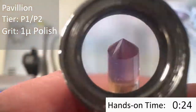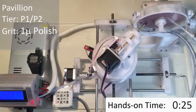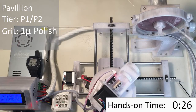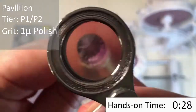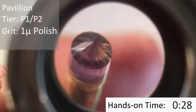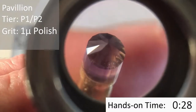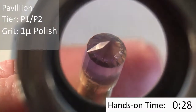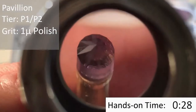So we're going to polish the P1 and the P2 facets with a 1 micron polishing film — you can see it's pink here. There's no difference from cutting, except now we just overlay this polishing film over the top of the lap. Here you can see the difference between the polished P1 facets and the unpolished P2 facets. I'm going to go ahead and polish up those P2 facets now.